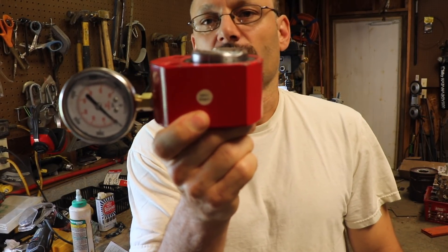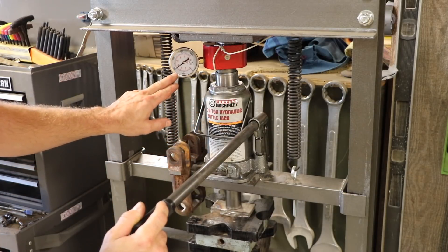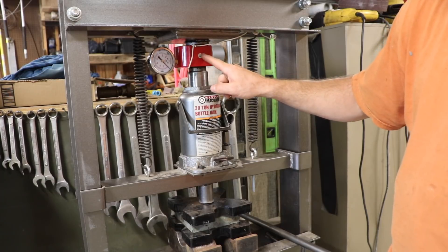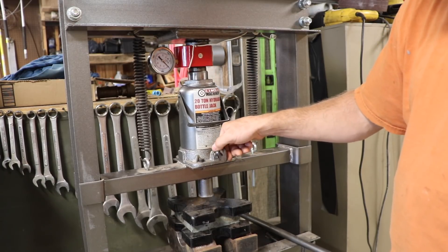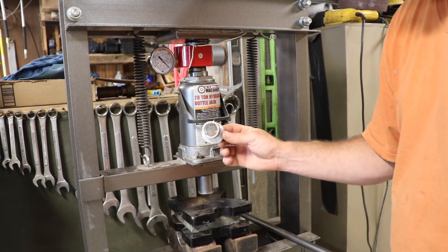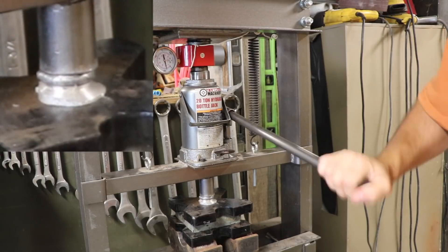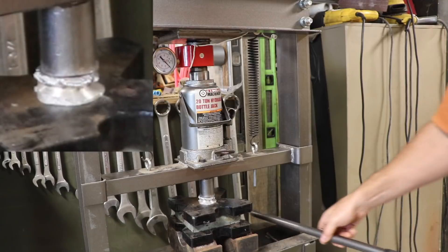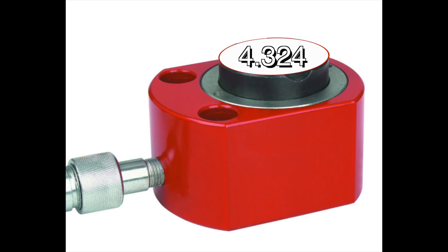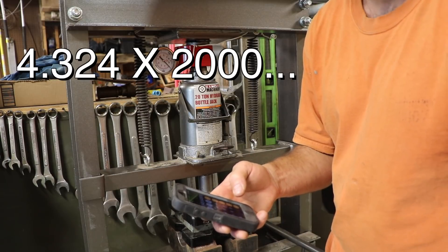$60 total, and I'm able to measure up to 20 tons in force. I put it on the press right above the bottle jack, and now I can accurately calculate how much force the jack is exerting by doing some math off of that PSI. It turns out that 9,250 PSI on this gauge equals 20 tons or 40,000 pounds. I crushed a piece of aluminum cut off from an AR-15 lower to see how much force it takes. It got up to around 2,000 PSI. The math: the piston cross-sectional area is 4.324 square inches, so 1 PSI exerts 4.324 pounds — times 2,000 — that's about 8,600 pounds to crush it.